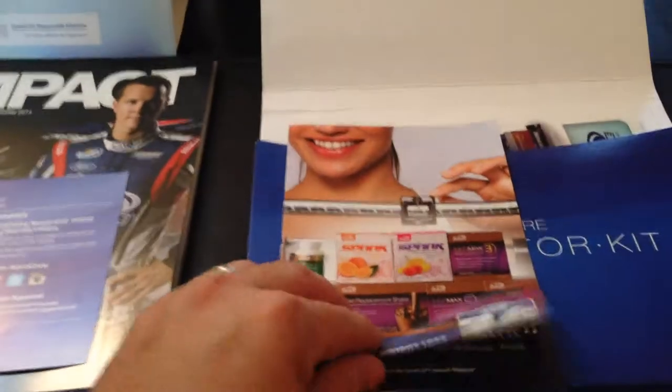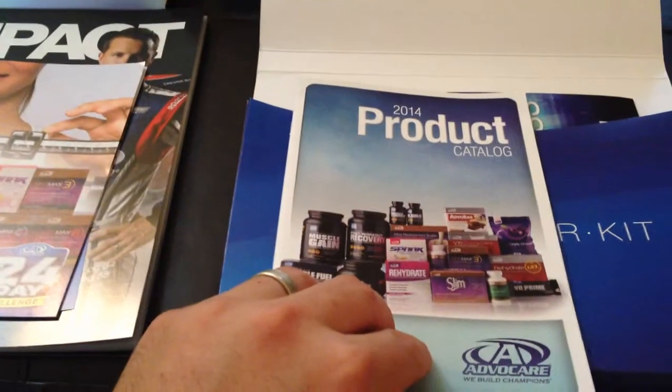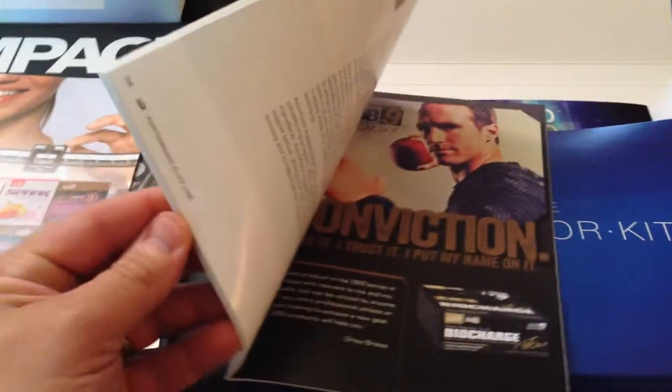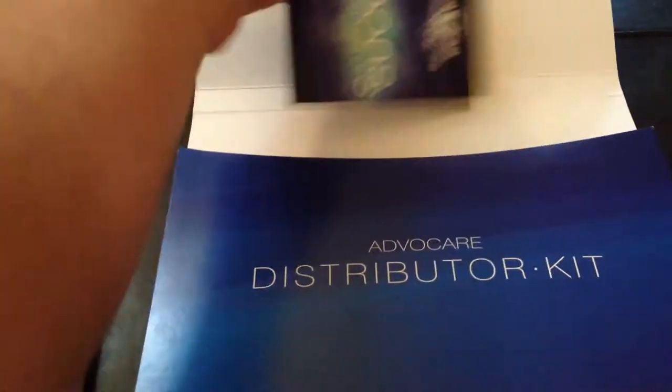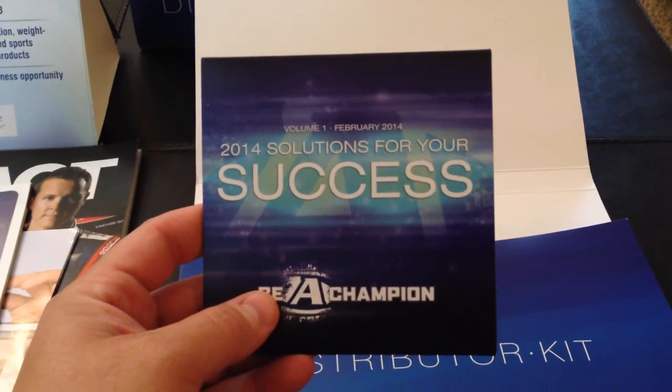The next piece here is a welcome card. The next piece is a 24 day challenge tri-fold. This piece is a 2014 product catalog giving products about AdvoCare. And the last piece is a 2014 DVD called Solutions for Your Success.